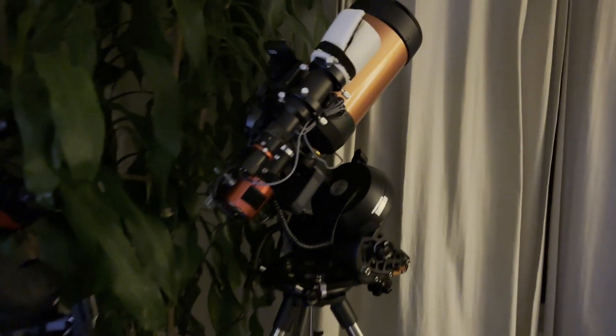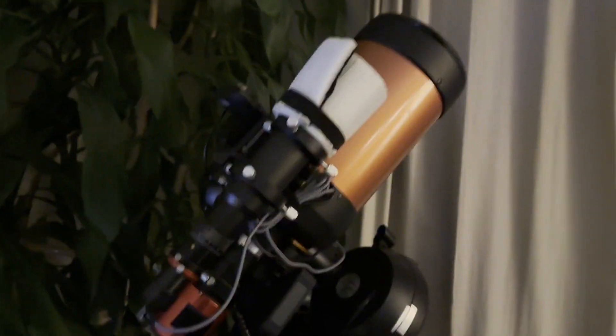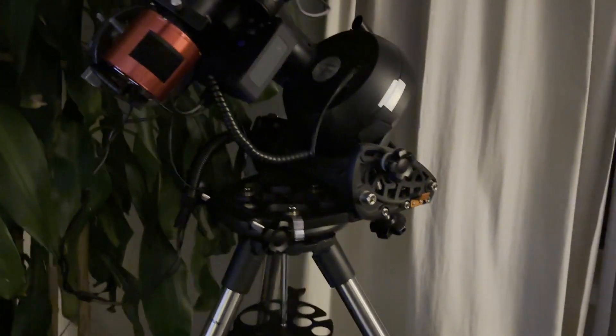Hey everybody! In this video, I'm running another test of the Windows Mini PC that I have attached to my Celestron Nexstar 6SE telescope.